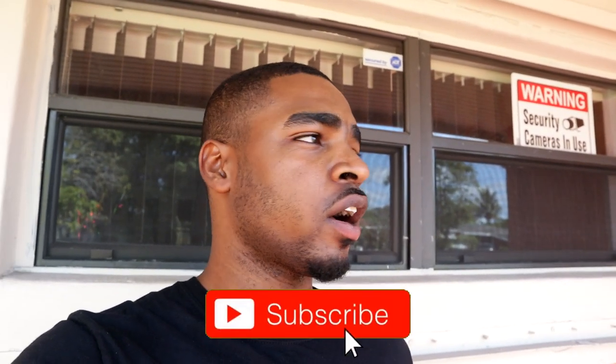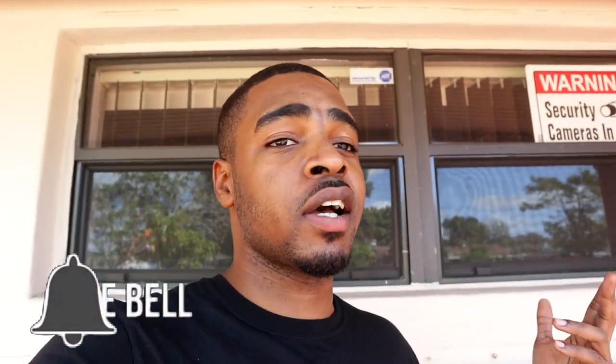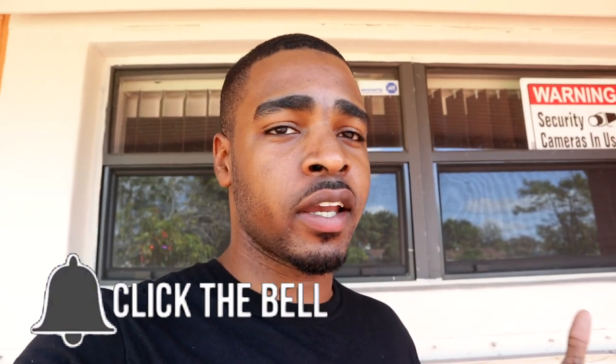Before we get into today's video, I want you guys to like, comment, and subscribe. A lot of you watch my videos but don't subscribe — it just takes two seconds to press that button. It helps me a lot, and liking the video gets it recommended to more people. If you want to see this channel grow, just hit the like button and subscribe.